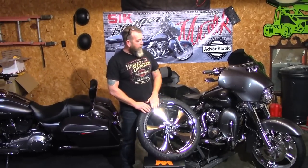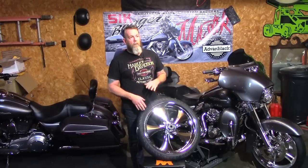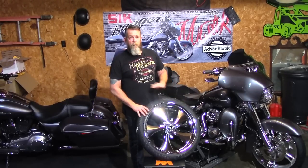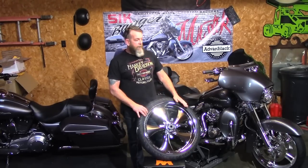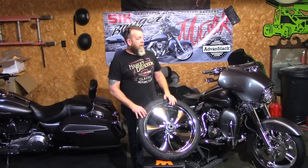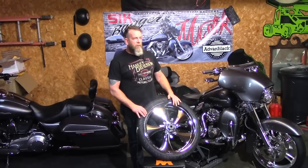Hey guys, welcome back to another video on our YouTube channel. Today we're going to be installing this 21-inch front wheel on our 2014 Street Glide. There's a plethora of wheels on the market these days in 21-inch up to ginormous sizes. If you've watched any of our videos in the past, you know we went with the 19-inch Willie Shiny Enforcer — we did the wheel exchange with Willie Shiny out in Cali, and it was an awesome wheel. I absolutely love it. At the time I really wanted to go 21, but Harley Davidson doesn't generally make a wheel I've ever liked except for the Enforcer.